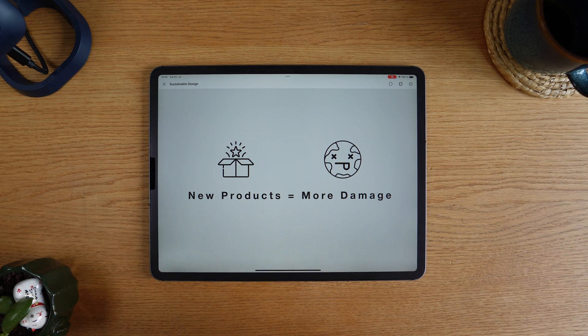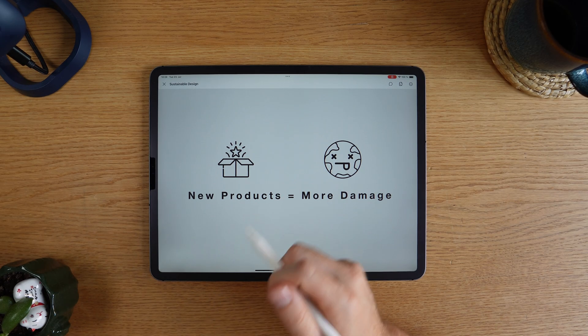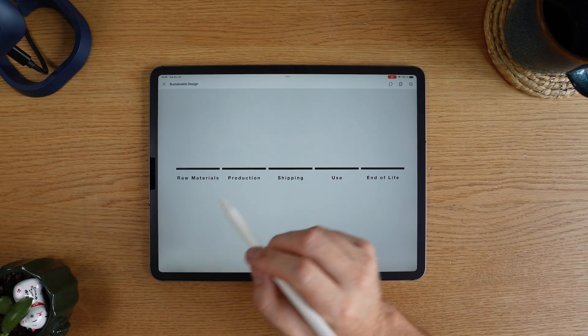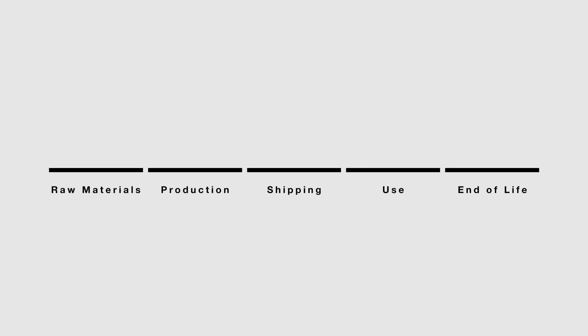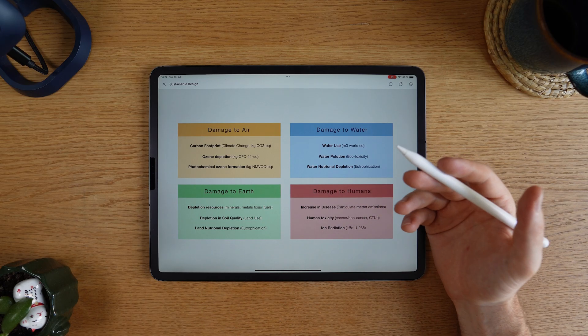Basically, when you create a new product, you make damage. Lifecycle assessment is a way to check or calculate the potential or actual environmental impact of your product. What you do is look at the entire process of creating, using, and throwing away a product, and come up with some numbers that say how bad the environmental impact is. This is how you calculate a carbon footprint along with a bunch of other environmental factors.